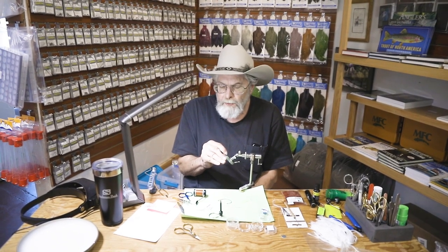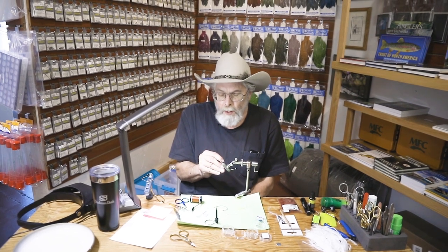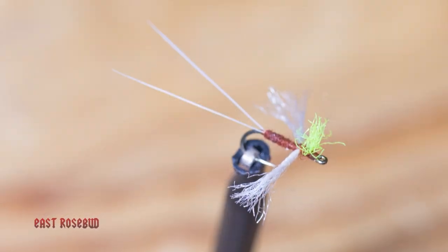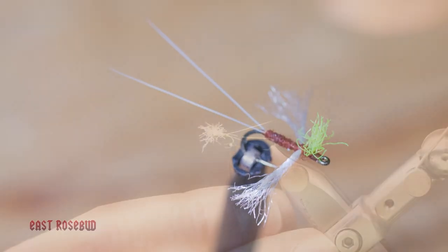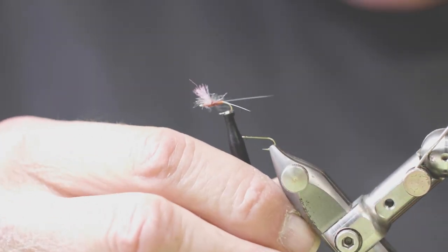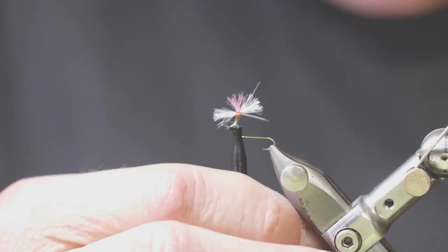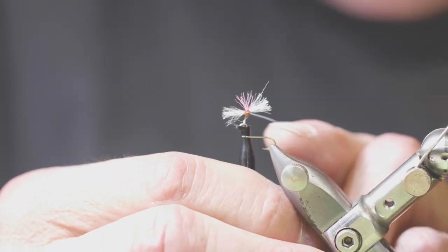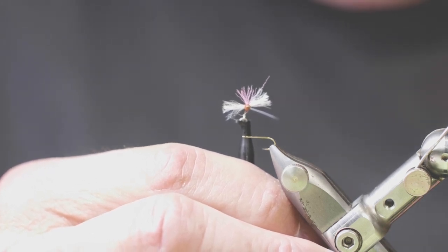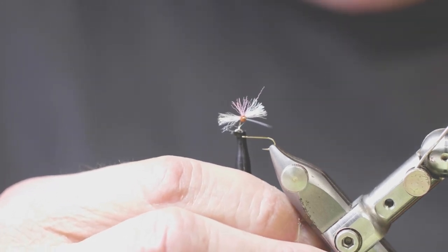Your typical spinner pattern like this lies flush in the surface film. I like to use a ring eye hook for this. There are a lot of different body materials you could use for a spinner — this happens to be a biot. You can also use dubbing. I'm going to actually tie a Compara spinner. As you can see with this spinner, there's a little post material. The problem with spinners is they lie so flush in the surface film that they're almost impossible to see.